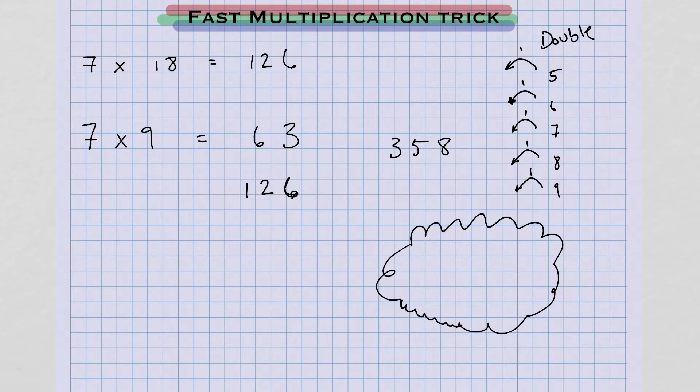3 doubled is 6, so we hold that number in our mind. But before we write the answer down, I'm going to ask myself: if I double this number 5, am I going to have to carry over? Yes, if I double the number 5, I'm going to have to carry over. So instead of writing the number 6, we carry over that 1 and write the next number up, 7.